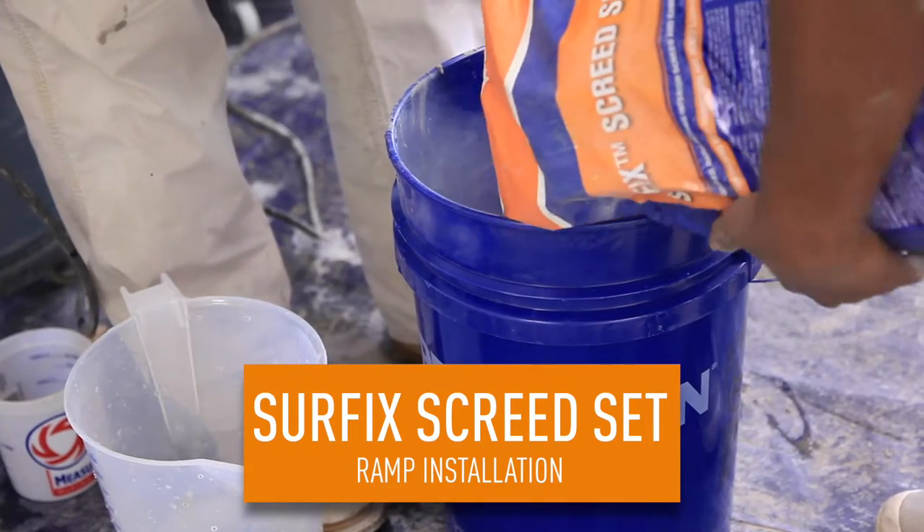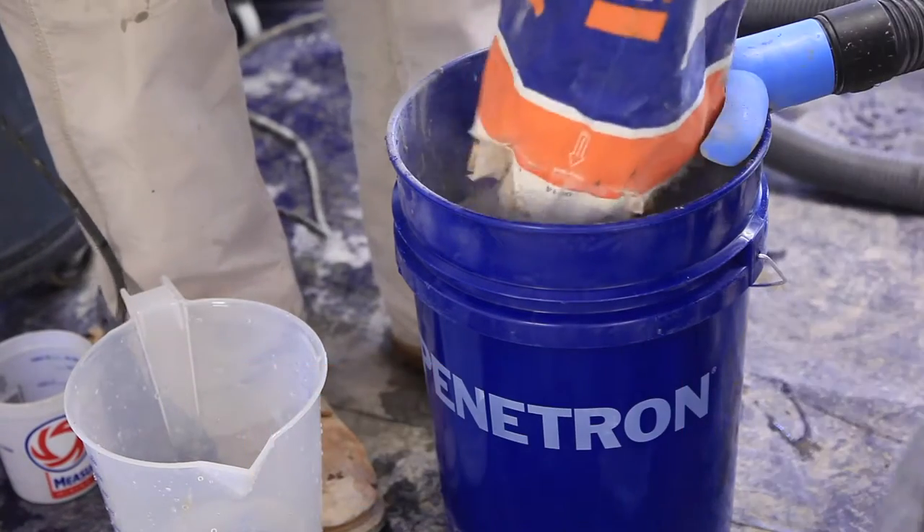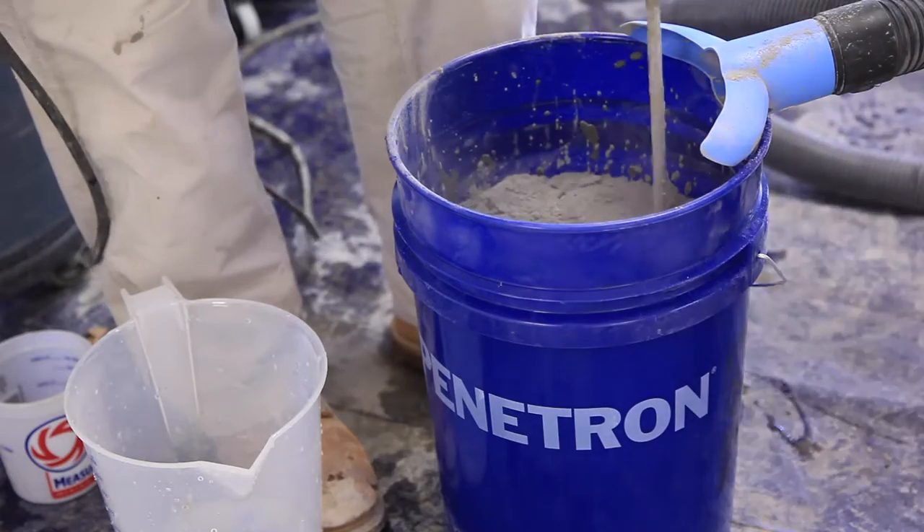Surfix Screed Set, a rapid setting mortar, is used for both interior and exterior areas where sloped to ramp surfaces are needed.